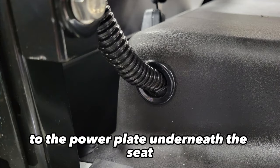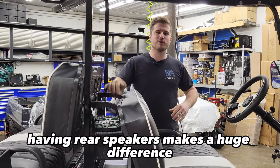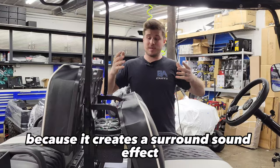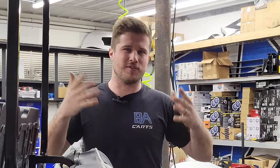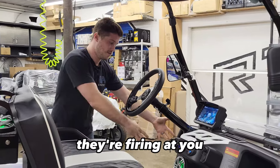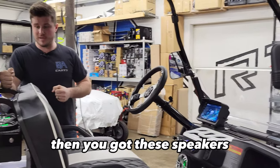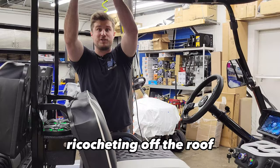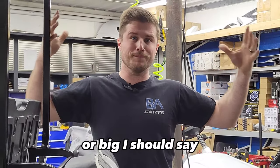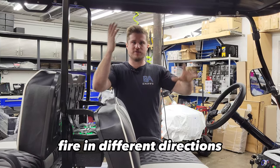Then you run the harness to the power plate underneath the seat — it's that simple. Having rear speakers makes a huge difference, especially if you really like good music, because it creates a surround sound effect inside the cart. You've got speakers down here in the dash firing at you, and then speakers firing right up into the roof, ricocheting off and coming back down. The audio feels a lot more full with four speakers firing in different directions.